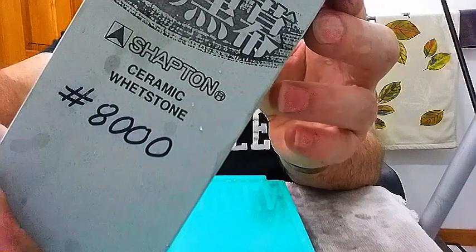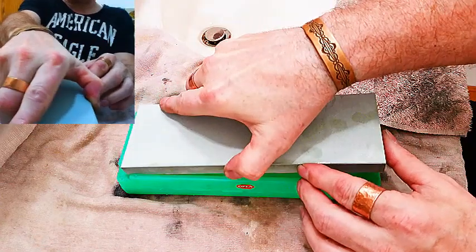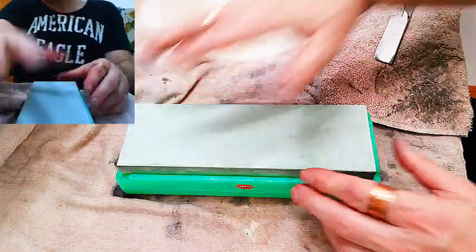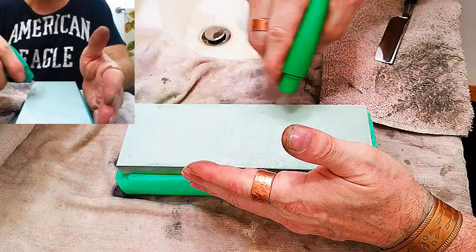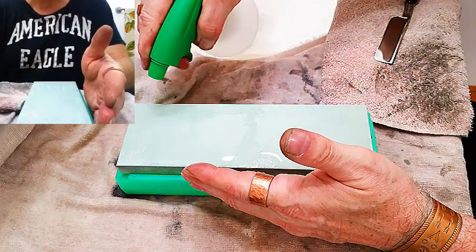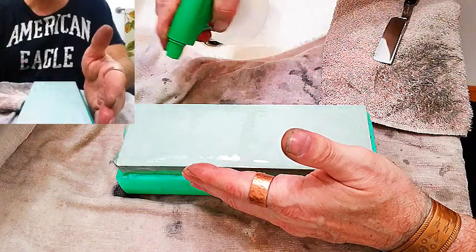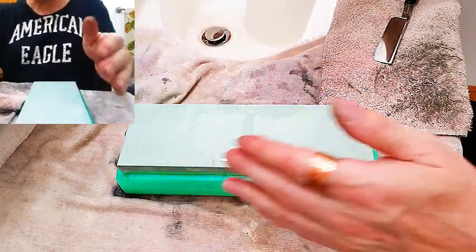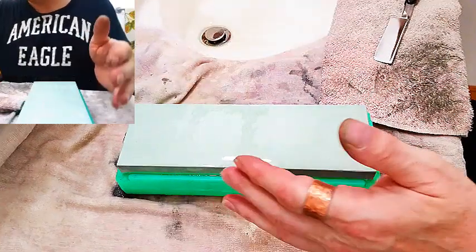Shapton 8K — we're going to start the honing progression now that we got the bevel set. This is a ceramic stone so it doesn't have to be soaked, we just need to keep it wet. We've got that nice and wet, we'll just keep it that way.